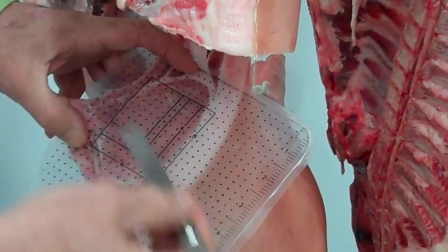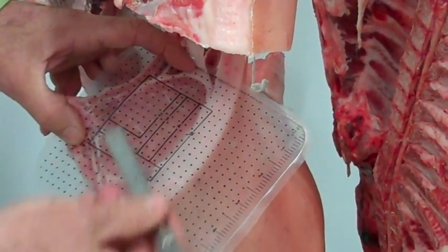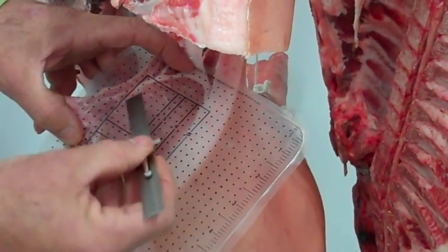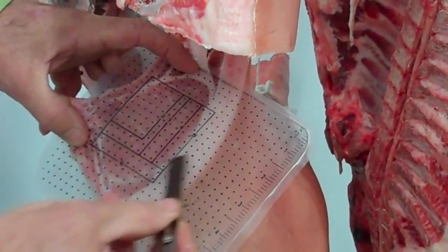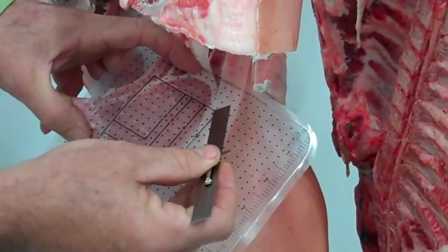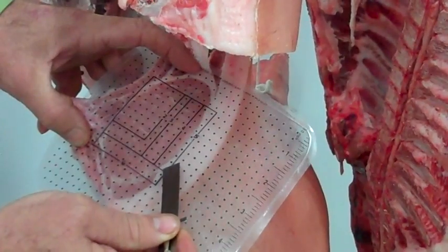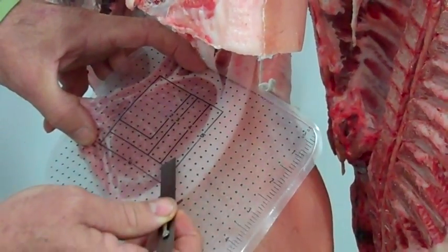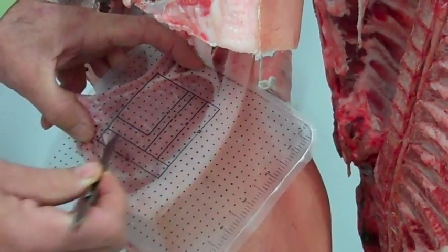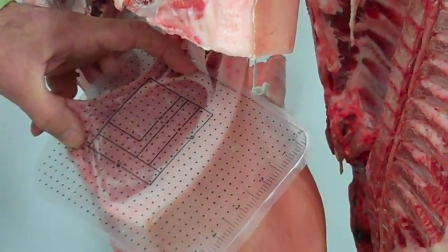I do a summation of the ones that count and the ones that don't count to get our final loin muscle area. In my pre-drawn area of six inches, the dots not touching part of the loin muscle total seventeen dots that don't count, so to speak.